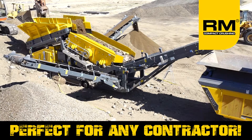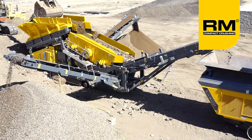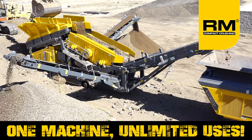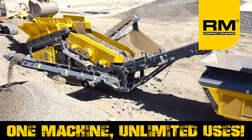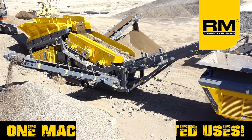This machine is the ultimate tool for any contractor looking to reuse and recycle material on site. This 12x5 scalping screen is ideal for screening concrete and asphalt, dirt, rock, soil, sand, and gravel.